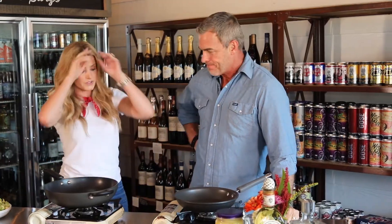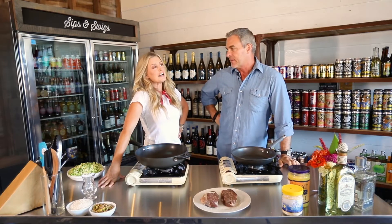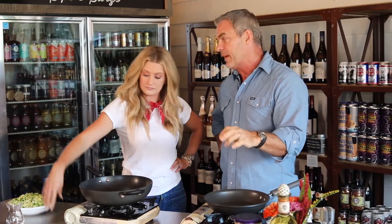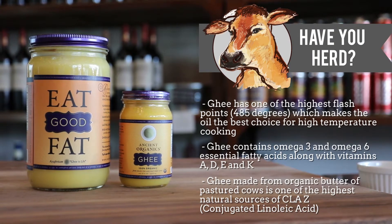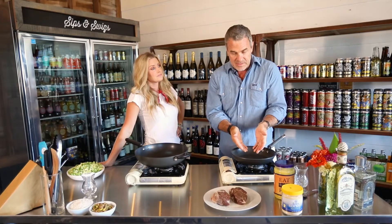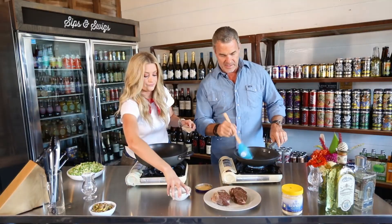Now let's prep our pans. If you want a bit of a crust on your steak, this is organic ghee. I've reduced the amount I use — just a super thin layer — because when I put in a thick layer the steak would kind of swim in it. If you get too much, just pour a little off so it's just enough to cover the bottom of the pan. So: a little less ghee for more crust, a little more ghee for less crust.